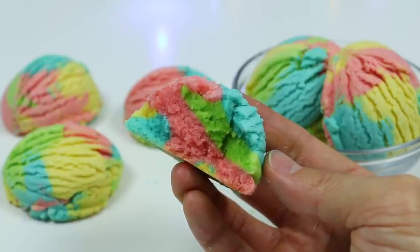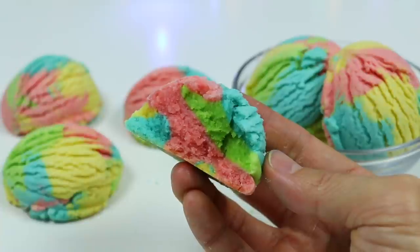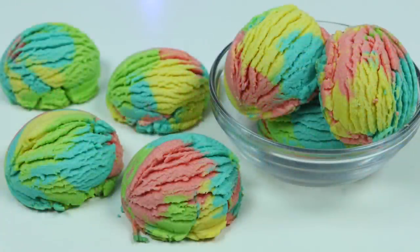Besides that, this gets an A plus. I love the taste and how it looks — super super good. Give it a try! Hope you enjoyed this video. If you did, be sure to click that subscribe button for more awesome videos. See ya!